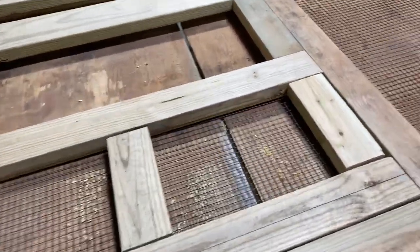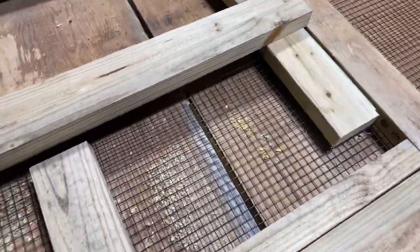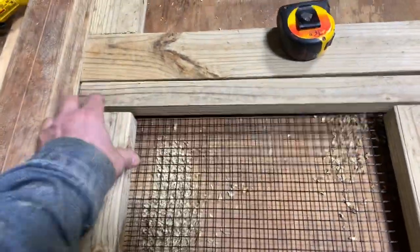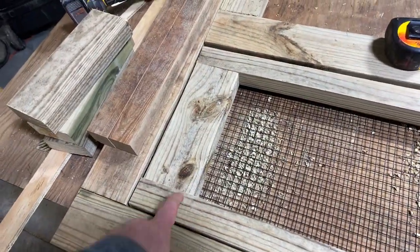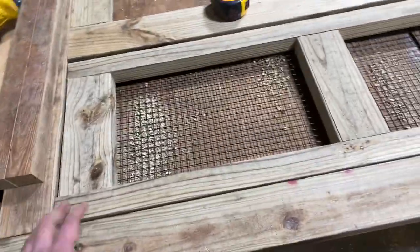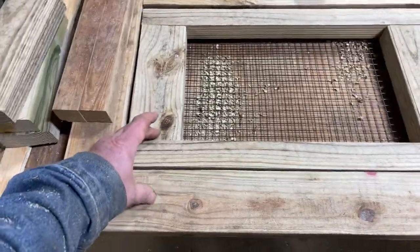Now I'm going to take this apart and screw it together the same way I did the tailgate. These will fit in here like this, and we don't have to use pocket screws because we have enough penetration to get the screw through. That's what that one is going to look like once I get it done. I'll go ahead and fasten the hinges and hardware on it.